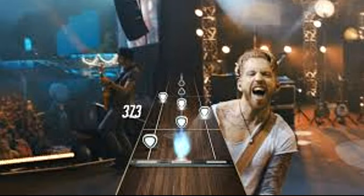All you see is your note streak, maybe the stars and your score and the notes that you have to play. And then the rest is everybody on the stage and everybody that you're trying to impress.